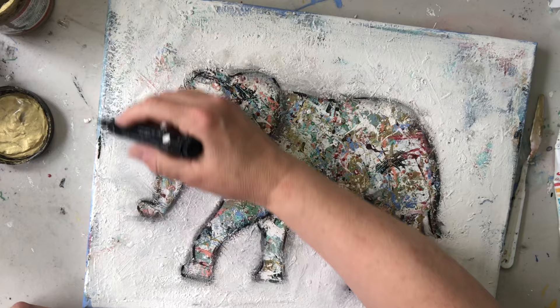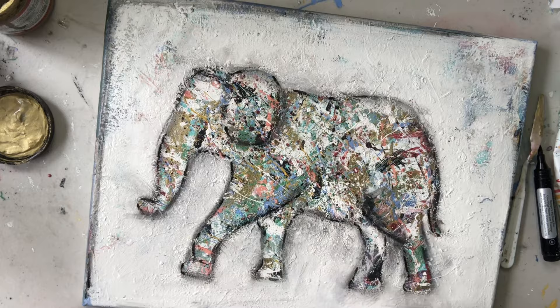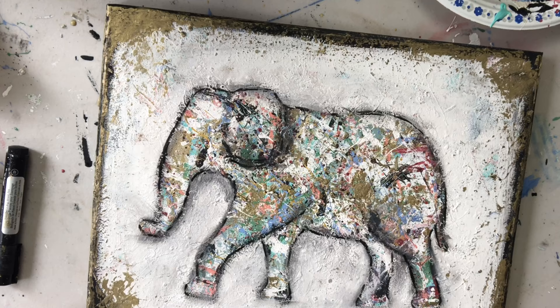Now I'm going to take that same pen and go around the canvas to frame it out. Even though I'm probably going to use some vintage wood for an actual frame, I still like to add that in. I also like to add a little bit of golden ticket here and there. You can purchase all of the things I've used here today at iwanttocraft.com.